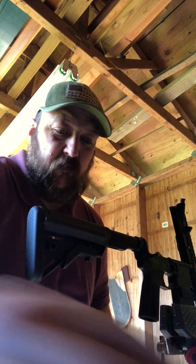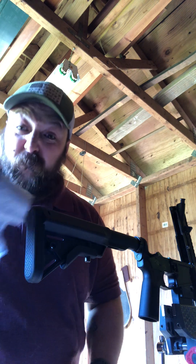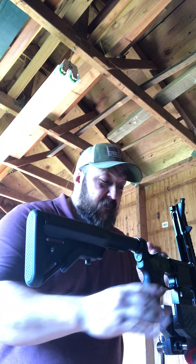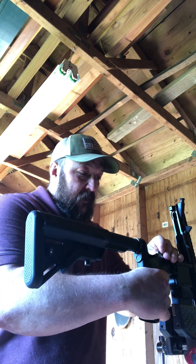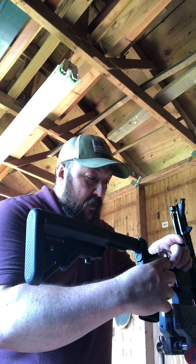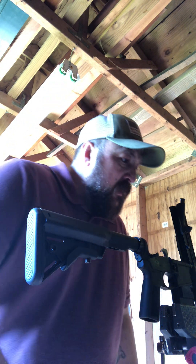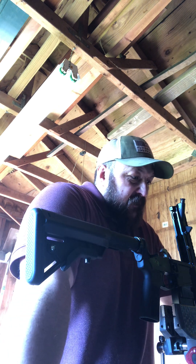I don't have any specific tools, so I wouldn't do that out in the field. This is as far as I would go — I'm not going to have any punches with me out in the field, stuff like that.